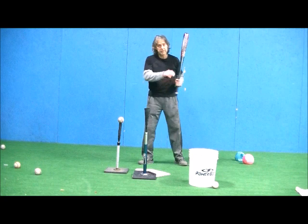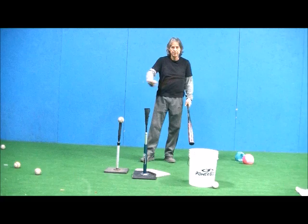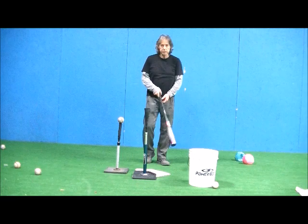If your hitter is constantly casting the bat out and really cannot get to the low pitch, or they're chopping a lot of balls, first you want to make sure they're standing the correct distance from home. If they're standing too far away, it makes sense to cast out, but that changes your swing path and is incorrect.